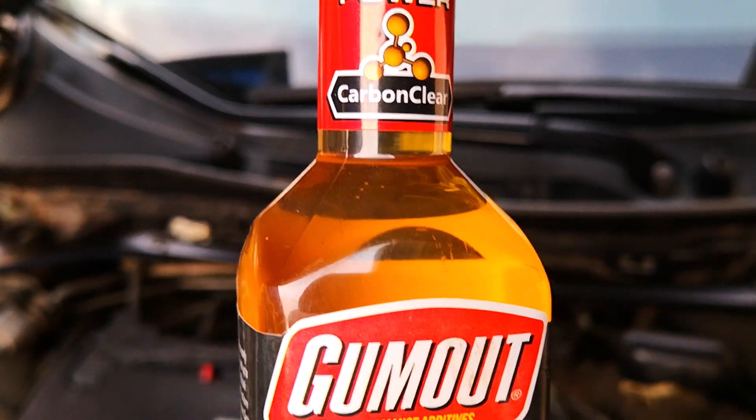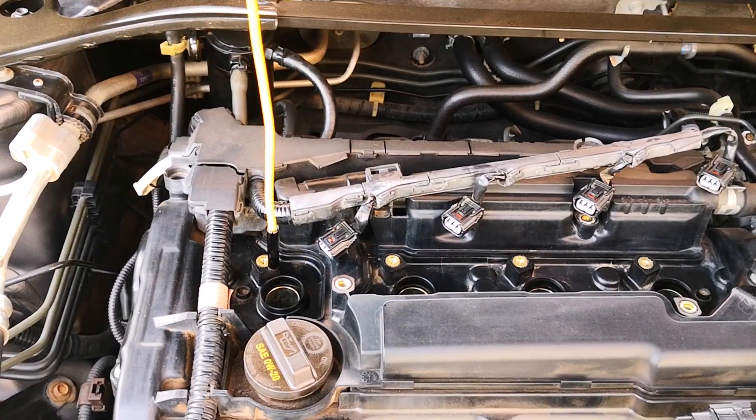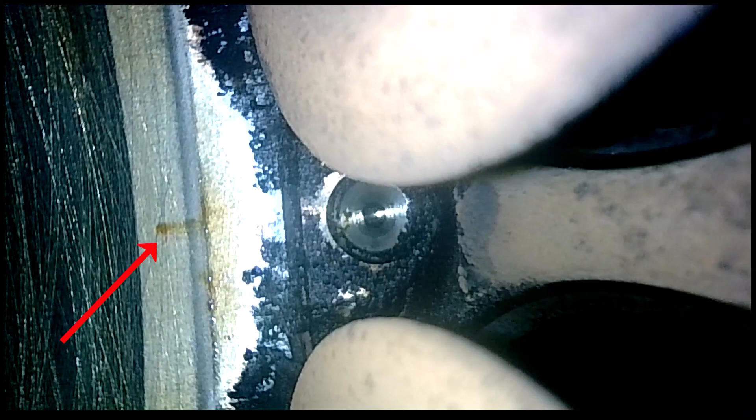If you think that fuel additives don't work, you may have to think again. Today I'll be sharing how my fuel injectors went from looking like this to this, and not only that, but how these leaky fuel injectors stopped leaking just by using fuel additives.